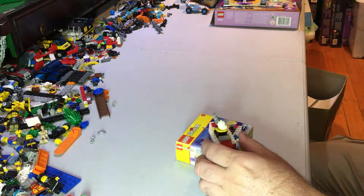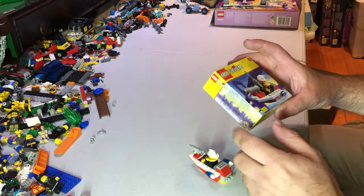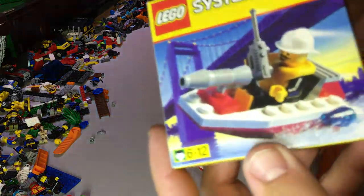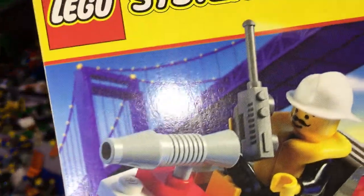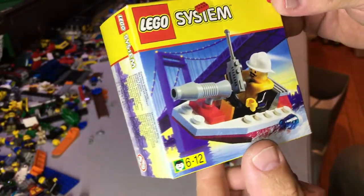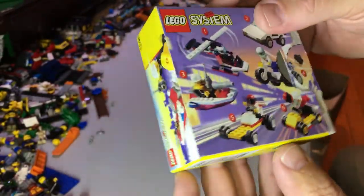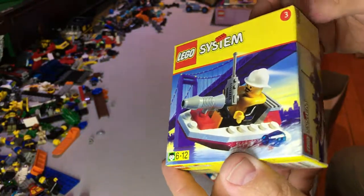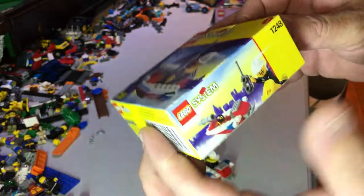Hey YouTubers, this is GopherBob on the GopherBob channel, and today we are doing a set review for set number 1248. This was a set you could pick up at a Shell service station when you bought fuel or gas.